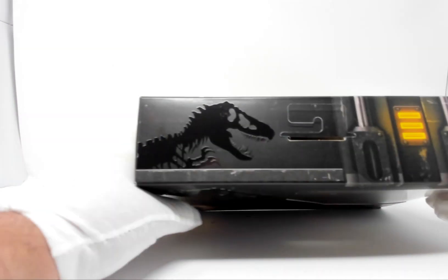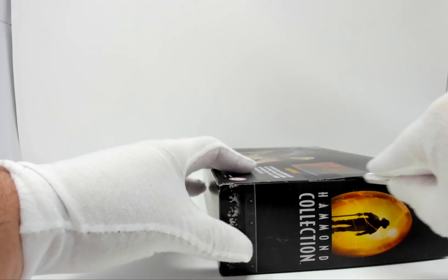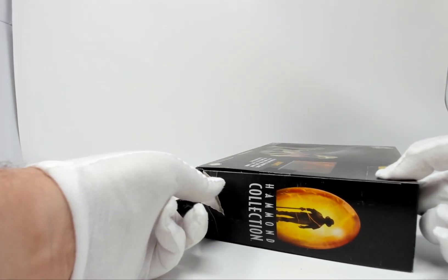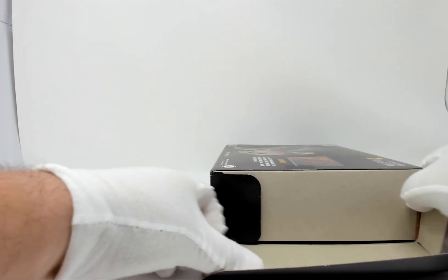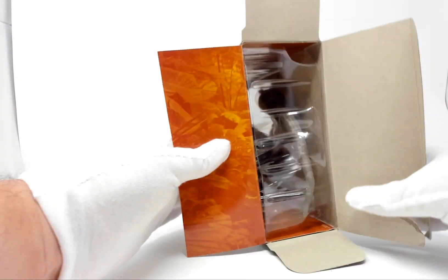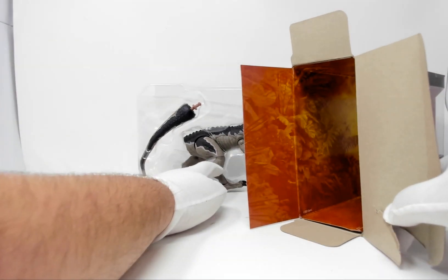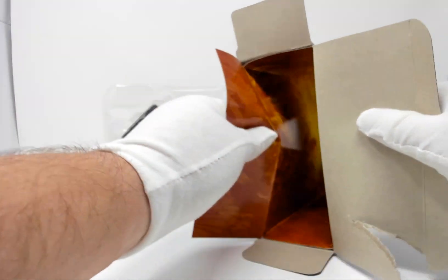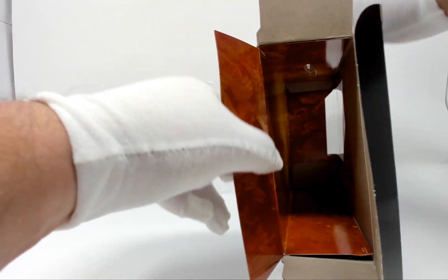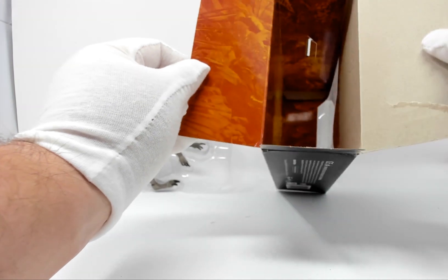So let's get to opening this guy up. I'm not too concerned about that — I'm not an in-box collector, though that might make some people cringe. Alright, we pulled out the insert. There's Baryonyx. Let's see if there's anything else inside the box. This here is an insert which is apparently attached — you can see the back flap is inside the insert itself, so that's why it's not coming out.